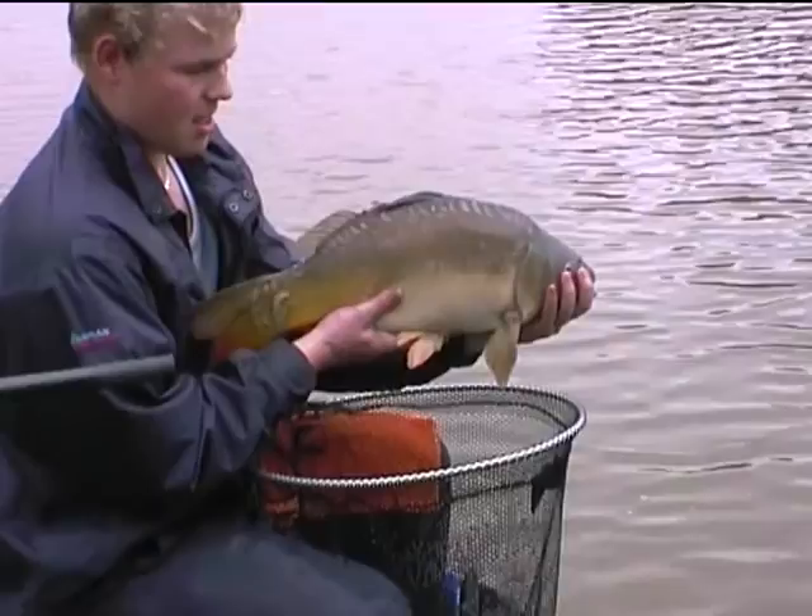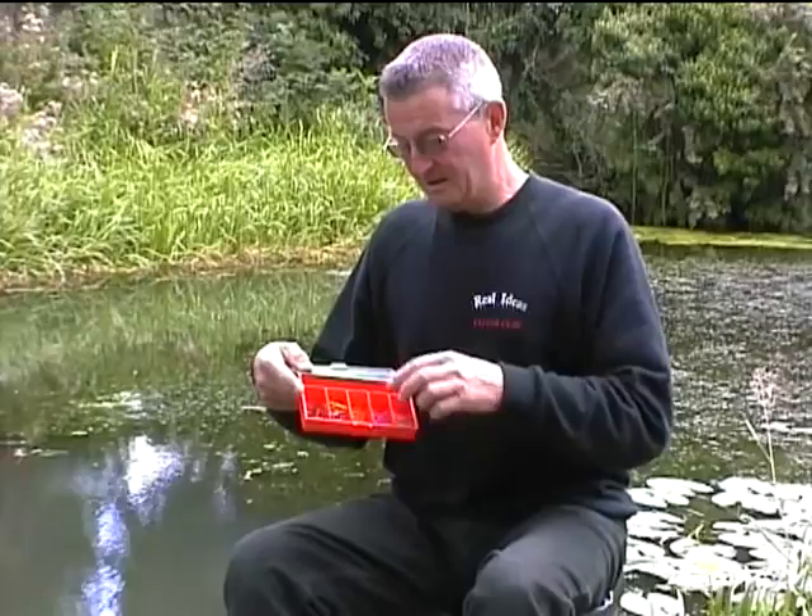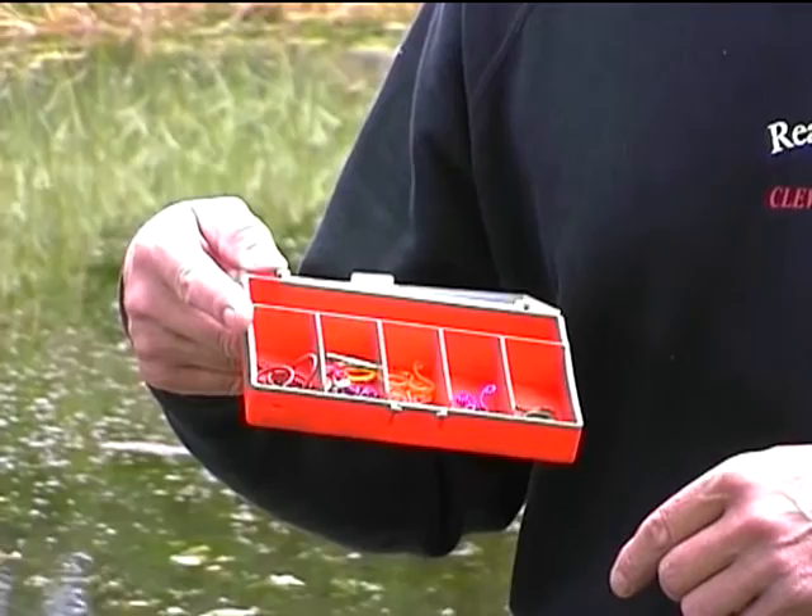Nice fish. We're here today to show you the new pole rig hookups from Real Ideas. There's seven different sizes, seven different colours, so that you get to know which one to use on what part of your pole.